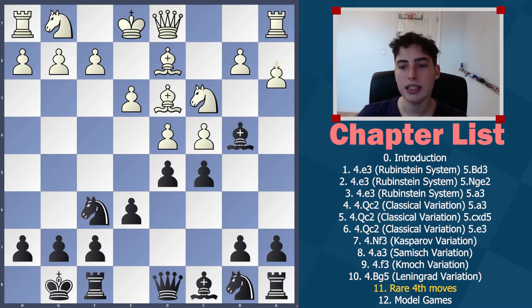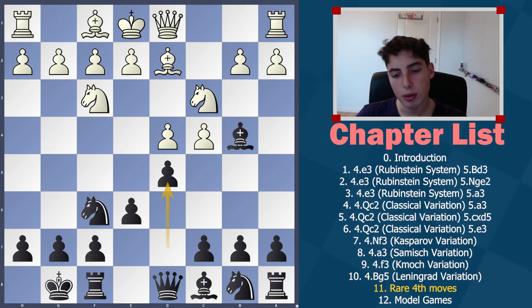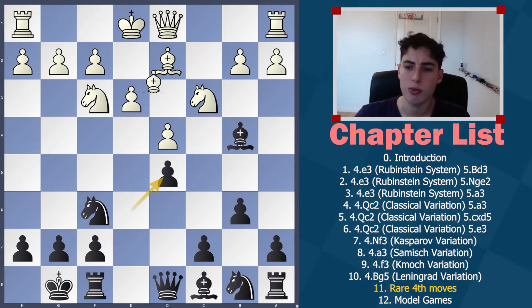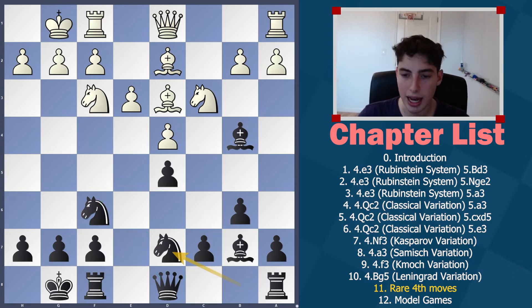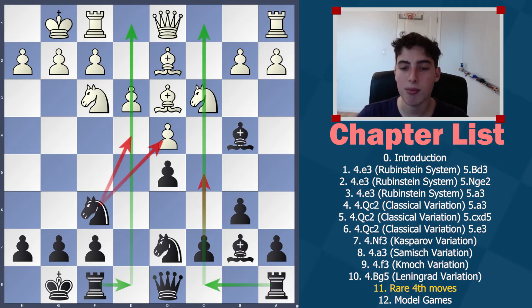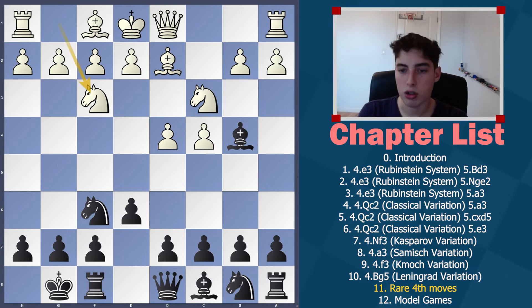Finally, after Bishop to D2, they can try to play Knight F3, but here we play D5, and after E3 we're basically transposing into some variation we've already seen, where we're again going for C5. All of these moves are going to be very familiar and thematic. The Rook comes to the C file, the other Rook can land on the E file, the Knight can come in, the Queen often lands on E7 — just like we've already seen many times — and there are no issues here at all.